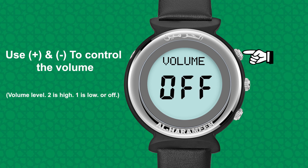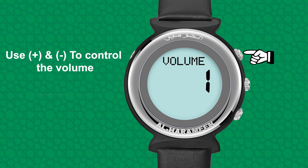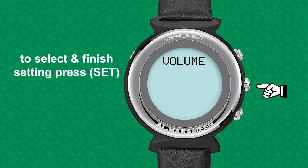Use up and down to control the volume. To select and finish setting, press set.